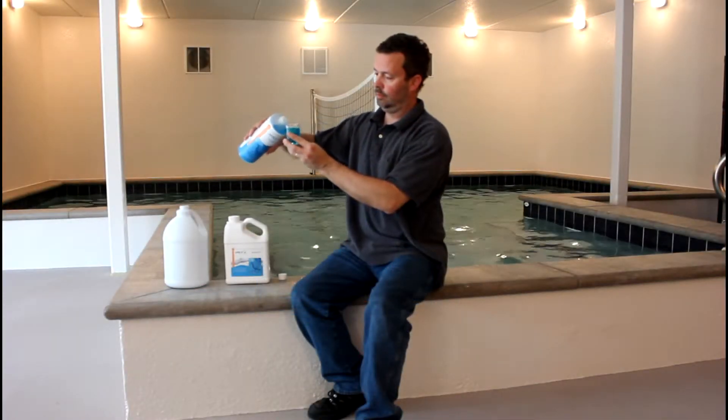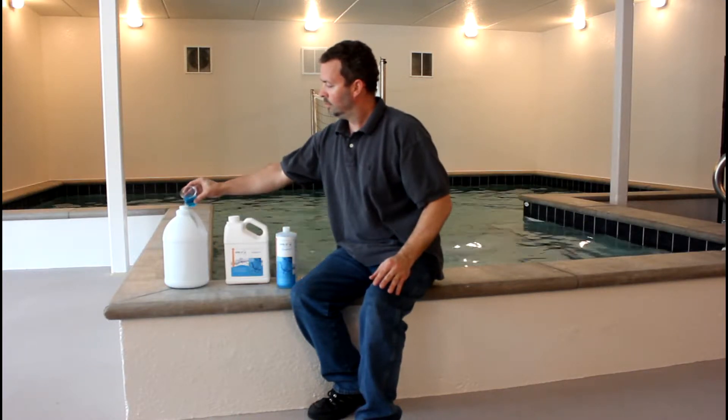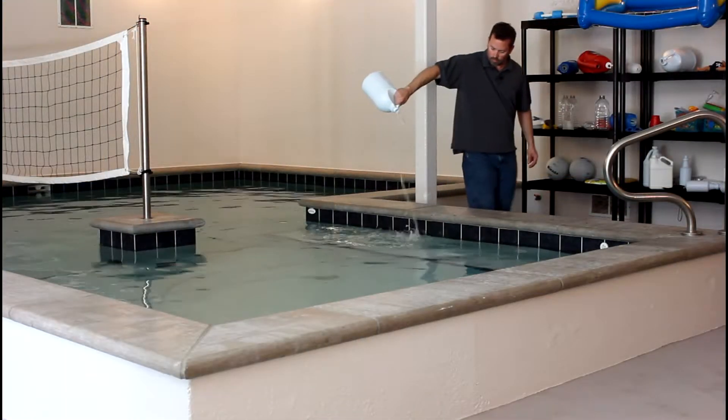Simply add 32 ounces of Orb3 Dropout for every 10,000 gallons of water, mix our product with one gallon of pool or spa water, and evenly distribute over the surface of the water.